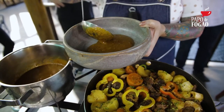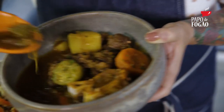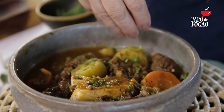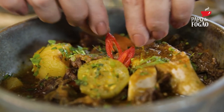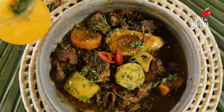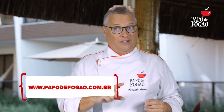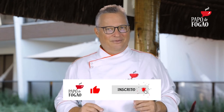Vamos lá montar o prato. Agora a gente vai para a montagem. O prato estava tão bom que não deu nem tempo da gente filmar a gente comendo. Mas corre lá nas nossas redes sociais, no nosso site www.papodefogao.com.br ou no nosso canal do YouTube para pegar a receita e fazer essa delícia. Um grande abraço e semana que vem tem mais Papo de Fogão Verão para vocês.